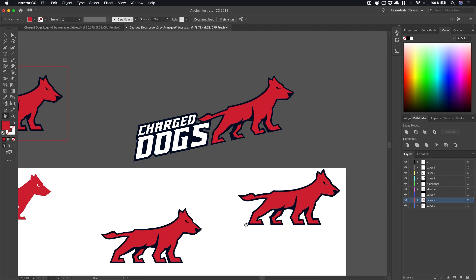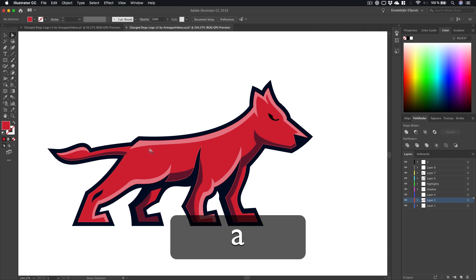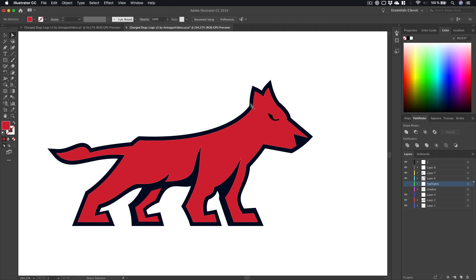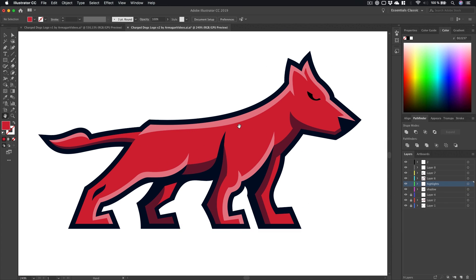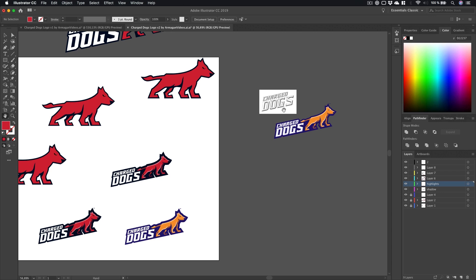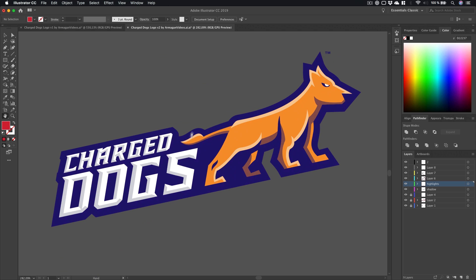I did a lot of iterations, changed a little bit here and there, changed the text again. Then I came up with this version — you can see the highlights and shadows already. For this I created two new layers: I locked the normal dog layer, then created a shadow layer and drew shadows in, deleting areas using the technique I showed earlier with the Pathfinder. Same for the highlights. I took the colors from coulors.co — looked really nice.